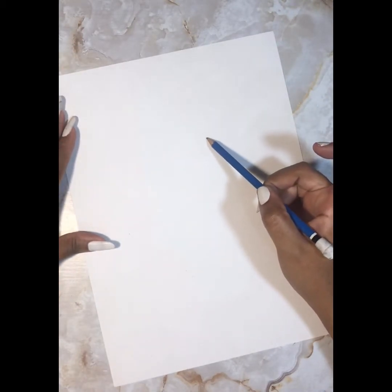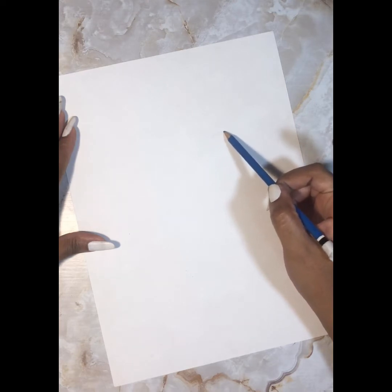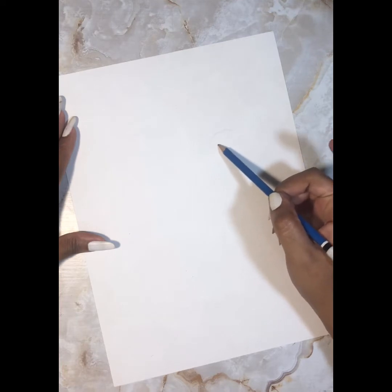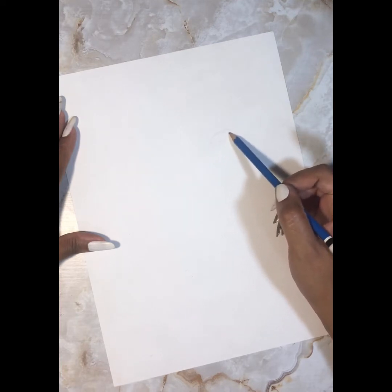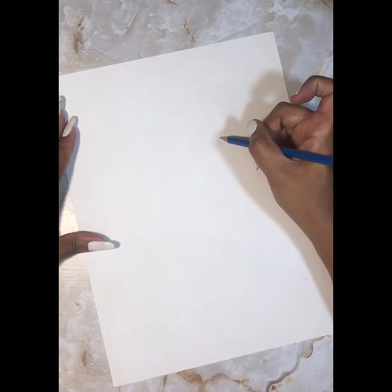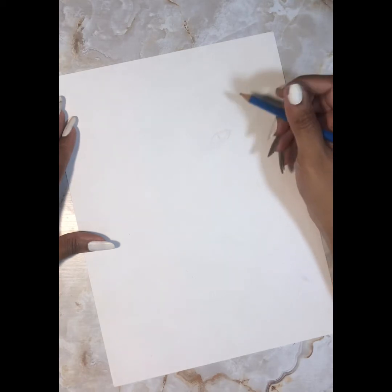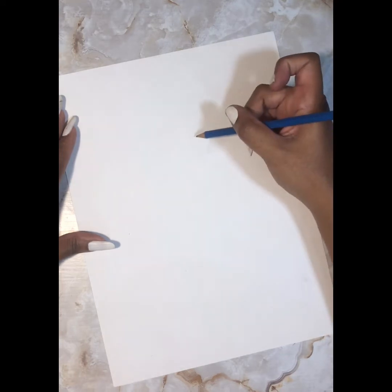Sometimes figuring out where you want to start can be a little daunting, but for me I usually start everything with an eye — even portraits. I just start with the eye and you can always erase it and move it. The main objective is to just get started, just start moving your pencil. You can always go back and make changes so you don't get overwhelmed or feel negativity before you even get started.